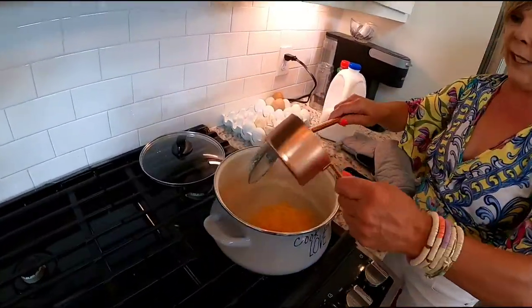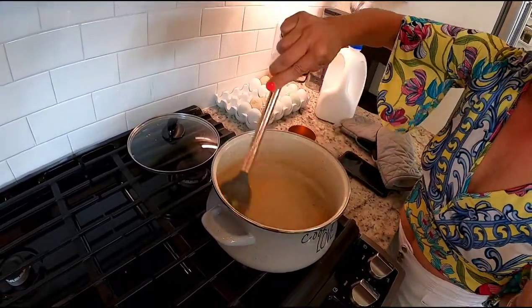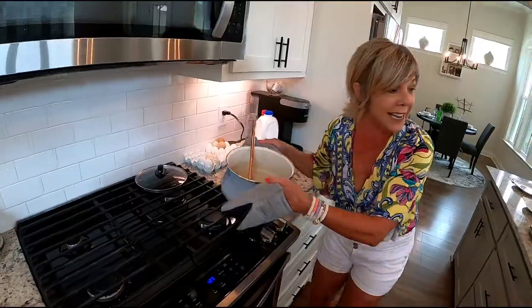Alright, these grits are nice and creamy. We're going to turn the fire off and add the good stuff — a cup of shredded cheddar cheese. Stir that in and it's going to melt, thicken the grits, and give it an extra flavor.